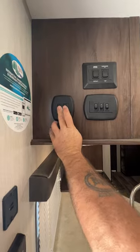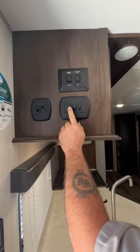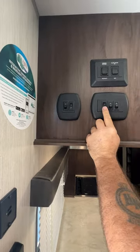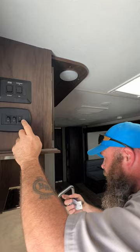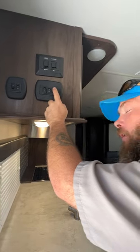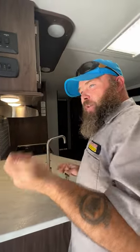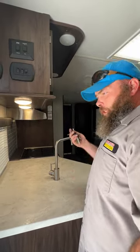Next we have our light switches here. This one here is going to be for that scare light at the water station. This one is for your interior lights, and then this one controls the lights underneath here but also on the hood range. This switch has to be on for your hood range to have power — I actually thought there was a power issue with the hood range light and fan when I first started my inspection, but it turned out the switch simply has to be on for it to have power.